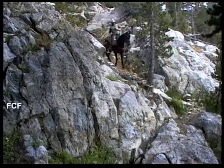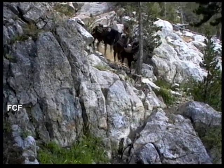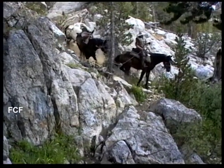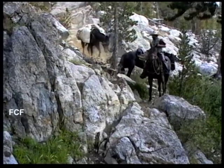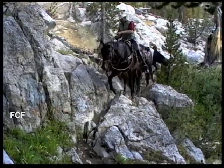The horses and the pack mules had to negotiate the sometimes steep and almost always rocky terrain. These rocks can be hard on their feet, so most of these animals wear metal horseshoes to protect their feet.